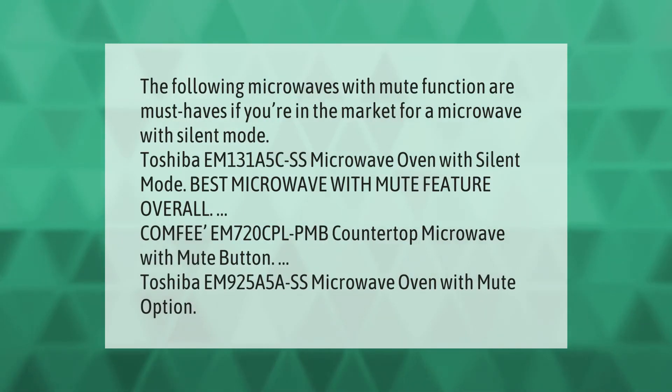The following microwaves with mute function are must-haves if you're in the market for a microwave with silent mode: Toshiba EM131A5CSS Microwave Oven with Silent Mode, Comfy EM720CPL-PMB Countertop Microwave with Mute Button, and Toshiba EM925A5CSS Microwave Oven with Mute Option.